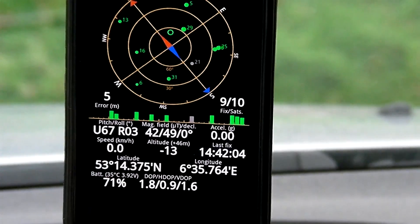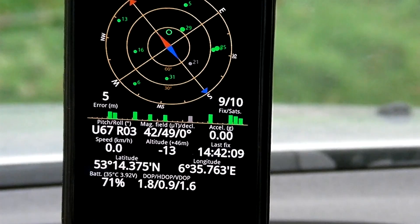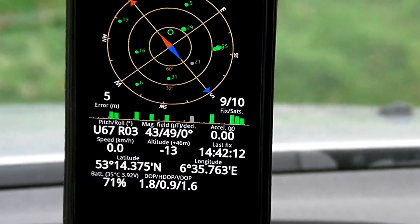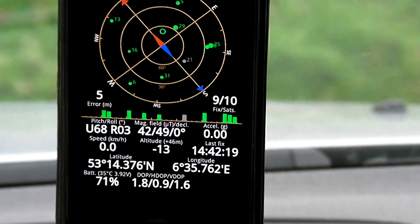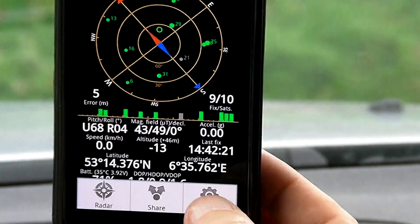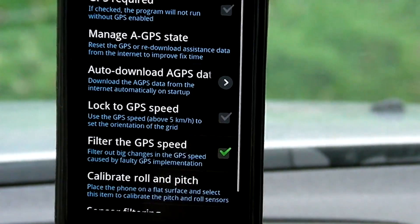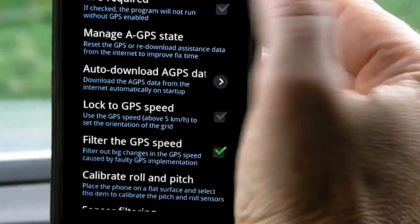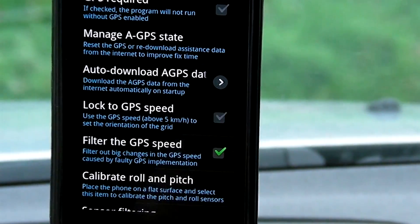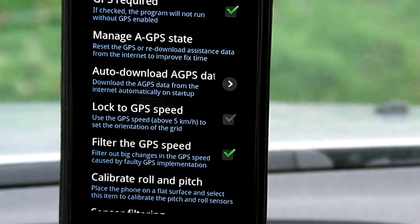What I do when I am home, I go outside, but not too far, so I'm still in range of my Wi-Fi. So you go to settings, you go to GPS and sensors, GPS required, and then you go to manage a GPS state.